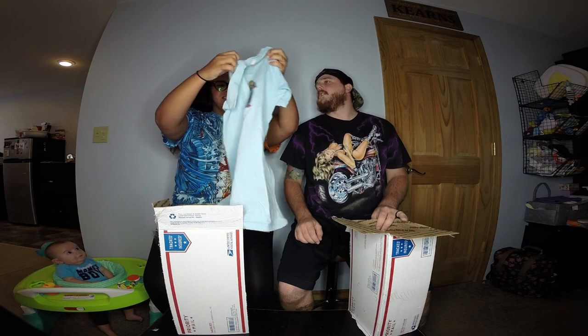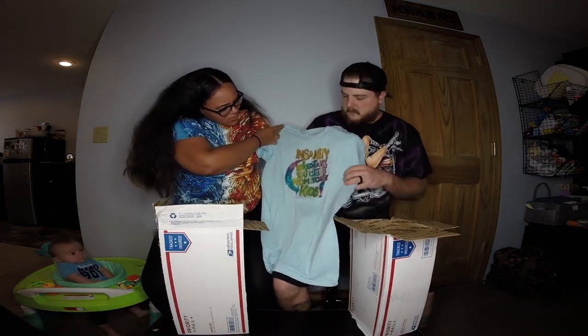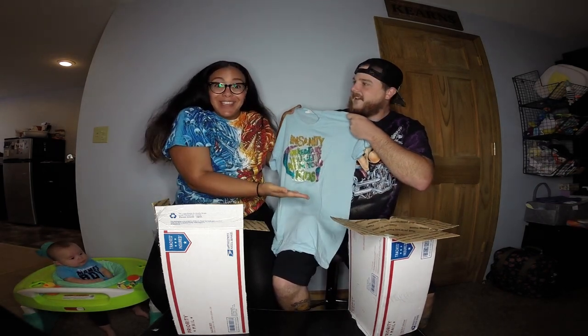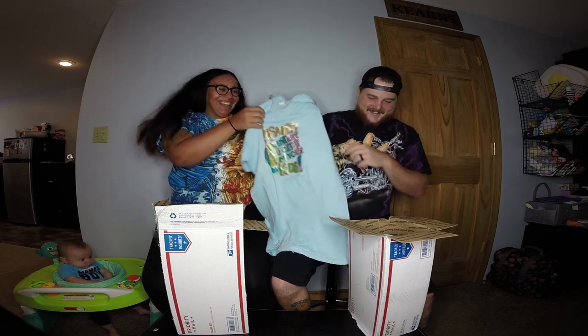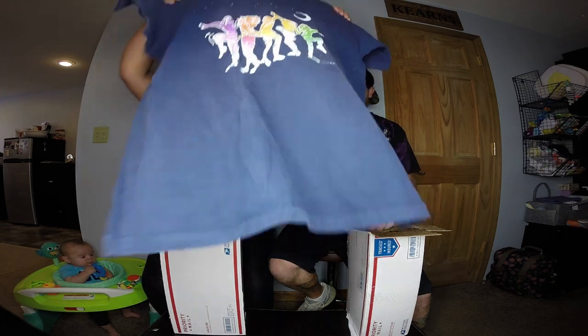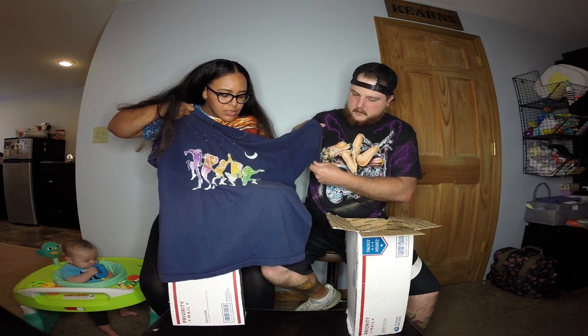Let's just run through these so we're not spending too much time on each shirt. This one's paper thin — says something like 'Insanity is where...' I can't fully read it but it's a cool little graphic. Next is a Fruit of the Loom, single stitch, 90s — pretty cool.